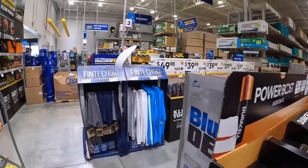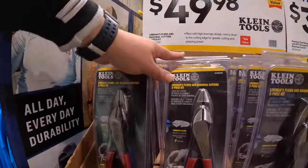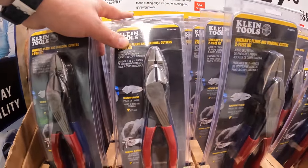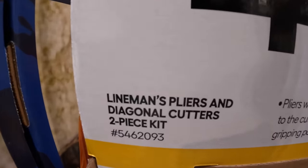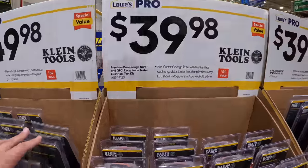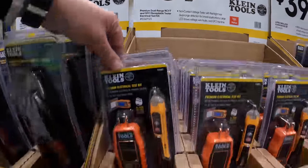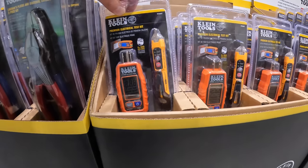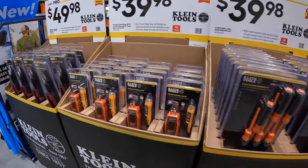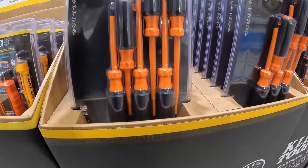They have a couple of things going on here. $49.98 for their two-pack pliers and diagonal cutters. $39.98 for the premium dual range NCVT and GFCI receptacle tester — you plug that into an outlet to find out what part of the fuse box it is and whether the outlet is even working.